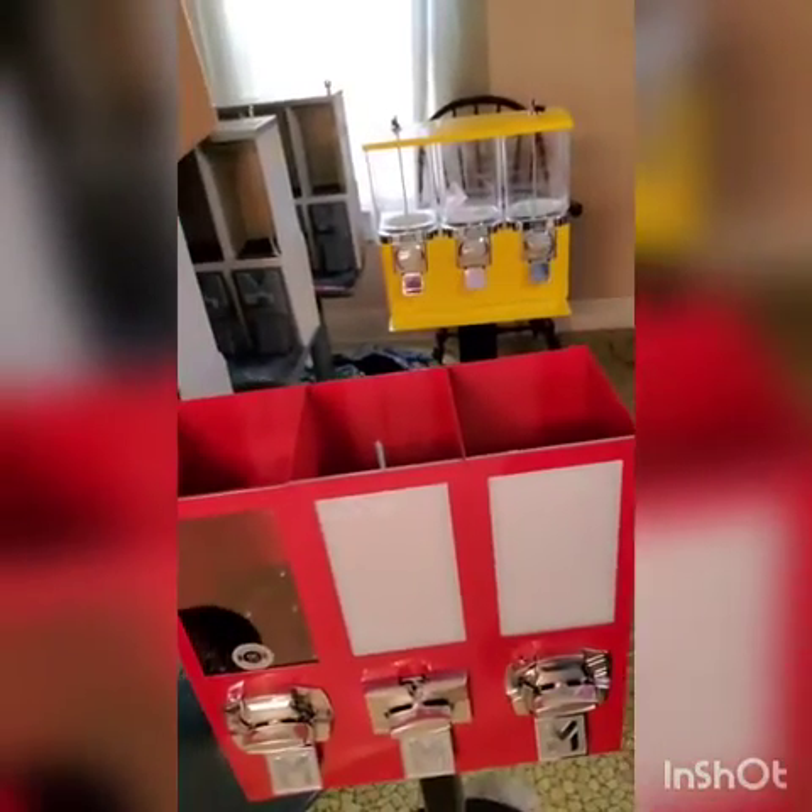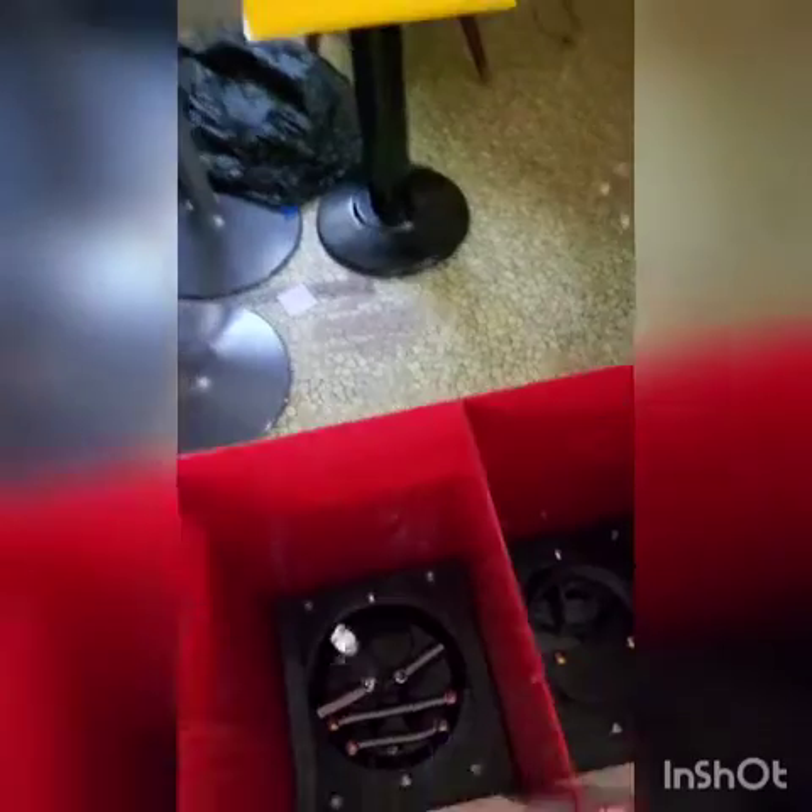Our final machine here comes from candymachines.com. It was packaged really well — I don't remember the exact price, but it was somewhere around $200. We have one gumball dispenser in the middle and two candy dispensers on the outside. One of the tricks with this particular machine is that it's very customizable. Because you're buying it directly from a website that specializes in vending, they know what they're doing and you don't have to settle for the default settings. I've got a $0.25 gumball dispenser in the middle and two $0.50 candy dispensers on the outside.